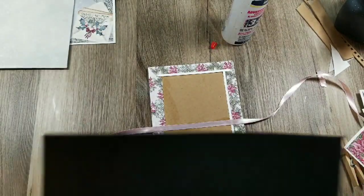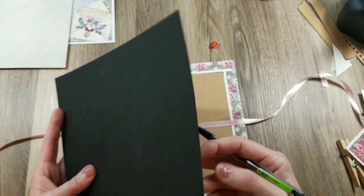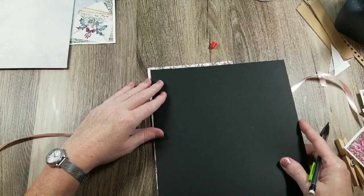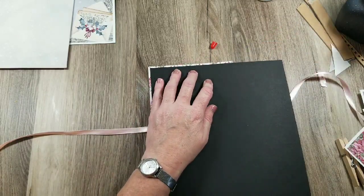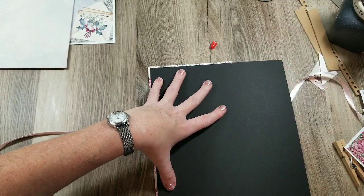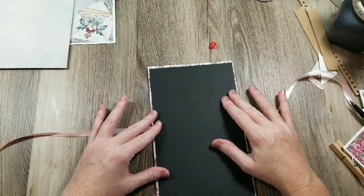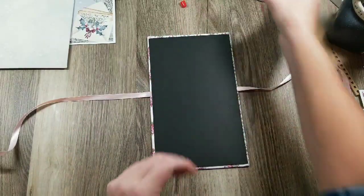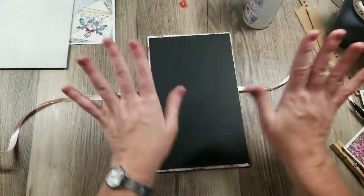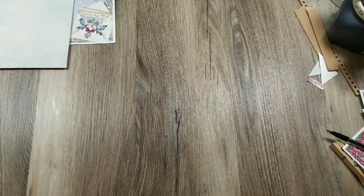I've got some black cardstock here — I don't know if it's 80 or 110 pound, but it's pretty heavy. I'm going to mark it to be just slightly smaller than my cover and cut that real quick. I'm going to glue that down over the top of my ribbon on the back. Actually, I don't want to glue it yet — I'll show you why. So I've got it cut and ready to go, moving it to the side for now. On the front cover, I want to incorporate my accordion-style pages.